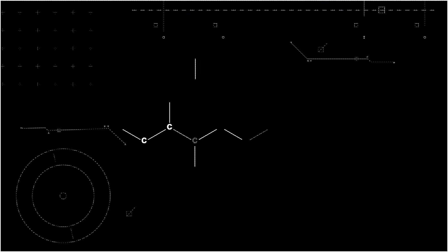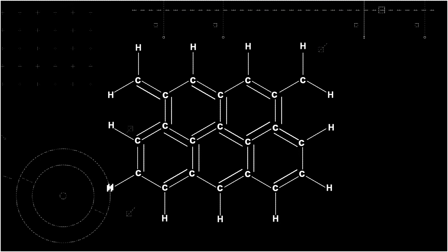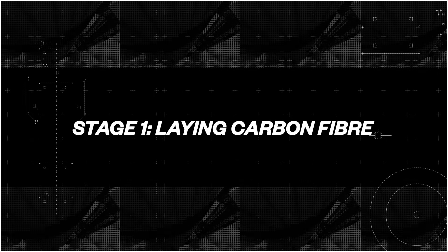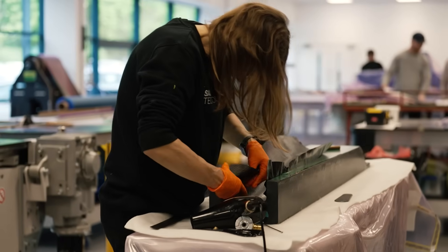Carbon fibre is composed of carbon atoms arranged in a crystalline structure, often resembling graphite with layers of repeated hexagonally arranged carbon atoms. Before you can lay carbon fibre — often pre-impregnated with resin, known as pre-preg — you need a mould for the shape you're making.